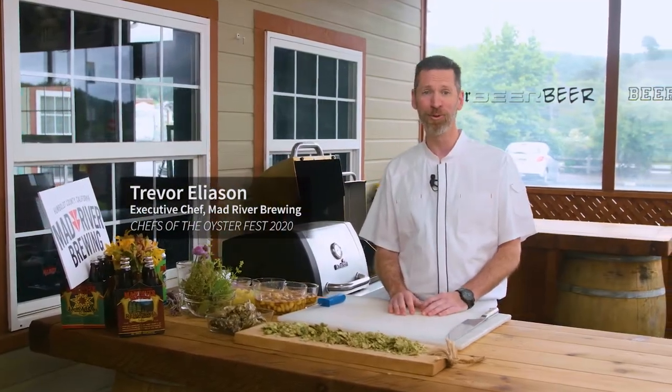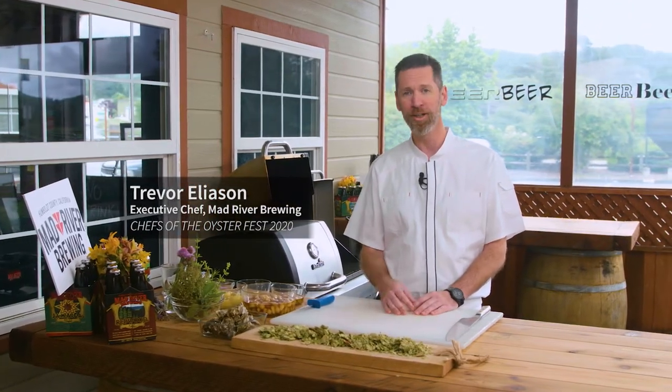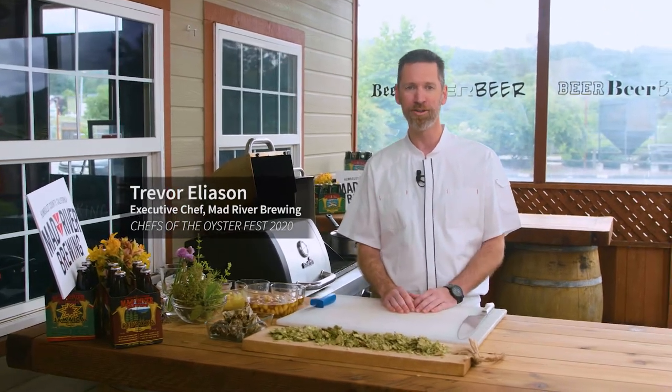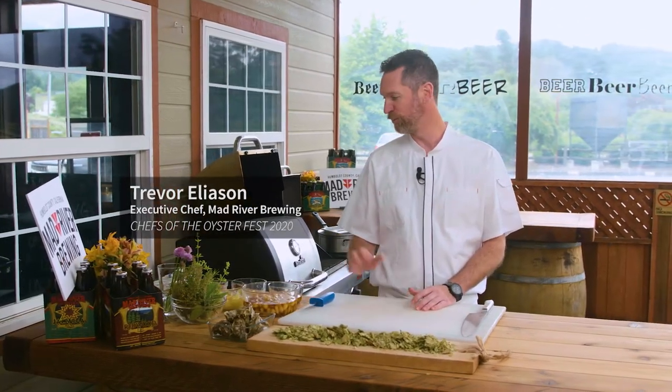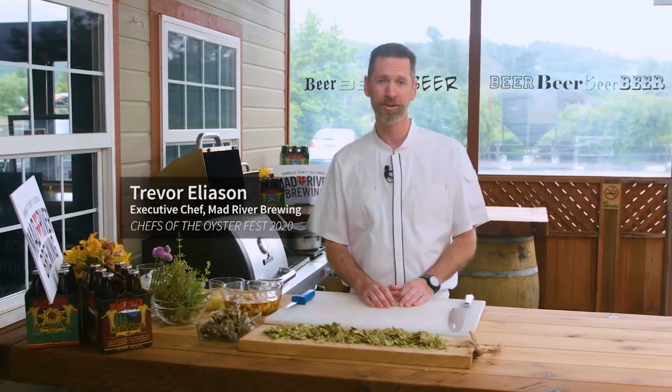Good afternoon everyone, and welcome to Virtual OysterFest. Thank you for joining us. We're here at Mad River Brewery. I'm Executive Chef Trevor Eliason, and we recently joined forces and are going to prepare some lovely oysters for you from North Bay Shellfish.